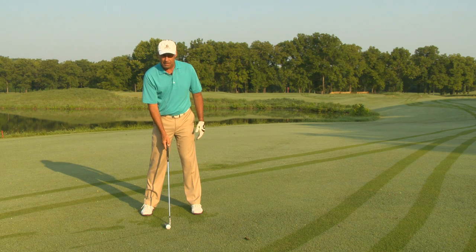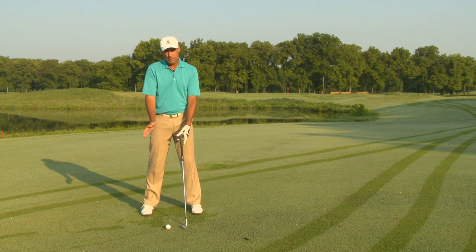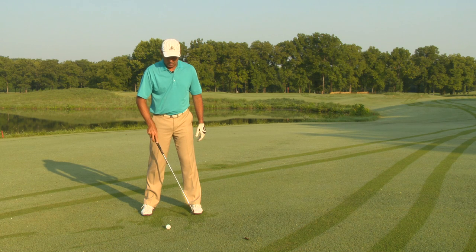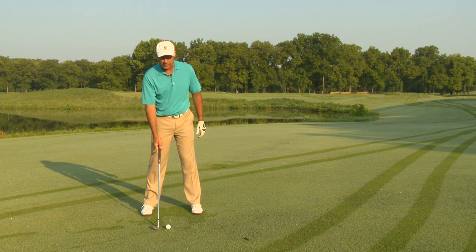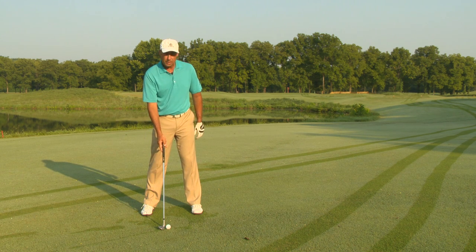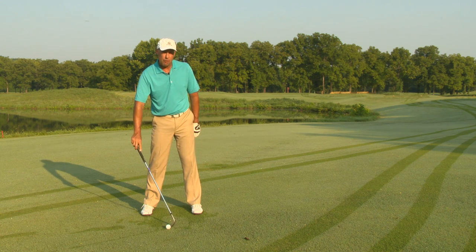I'm going to start my divot right here, the divot's going to end about here, and the middle of the divot, or the lowest point of that arc, should be up here. The farther back your divot starts, the better player you're going to be. So if the divot starts here, I'm going to hit this 70-yard shot about 20 yards. If the divot starts here, I'm going to hit it about 40 yards. I've got to make that divot start generally in the center of the golf ball.